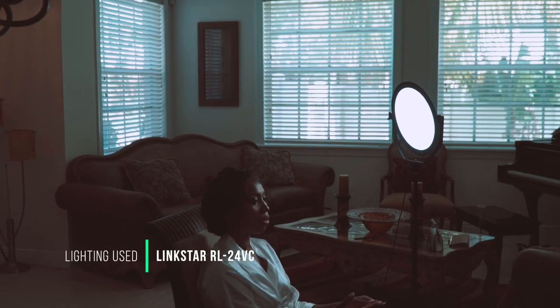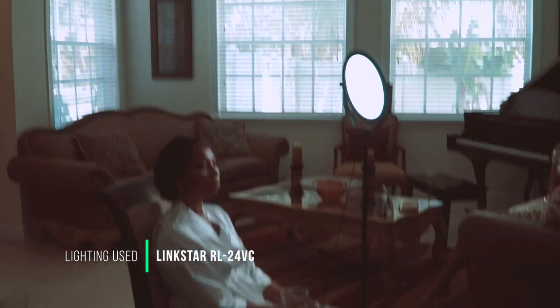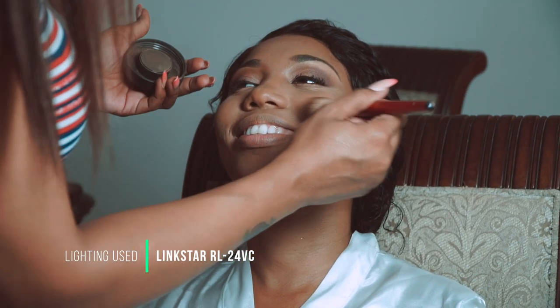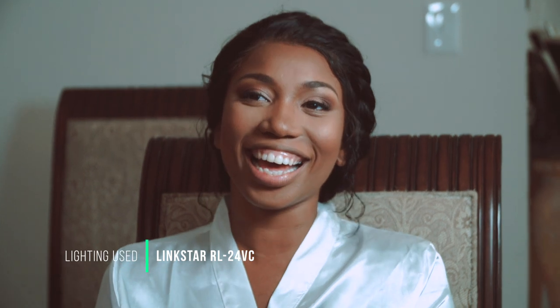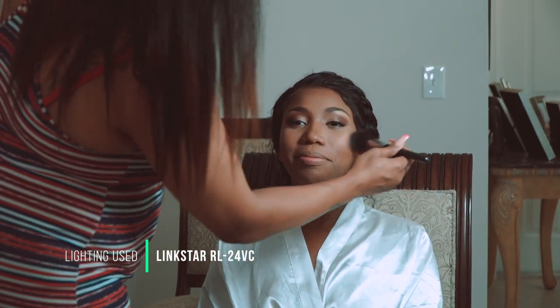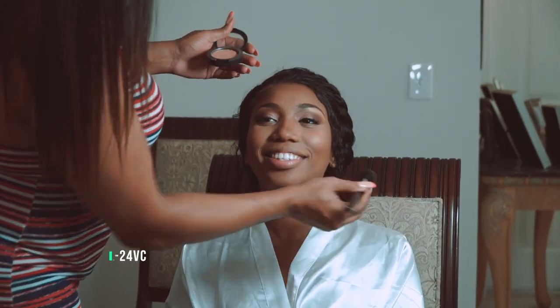I thought the Yongnuo was the ultimate light and really good until I started using this one. So in my opinion this is way better. I'm not complaining — I was using it regardless. But you know me, I like getting things that are affordable. I'd rather spend less if I can get the same quality. If two cameras give the same quality, I'll go for the cheaper one — might as well save money.